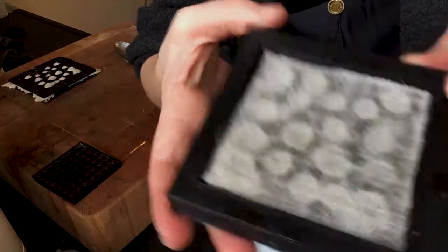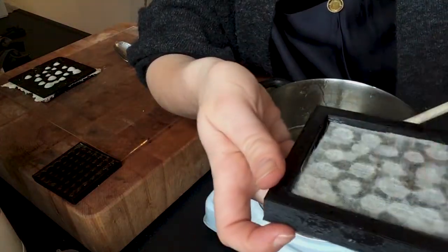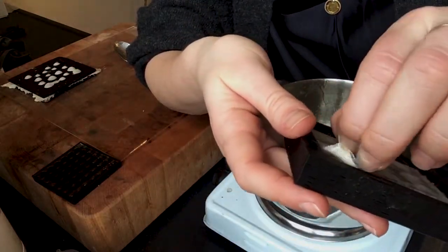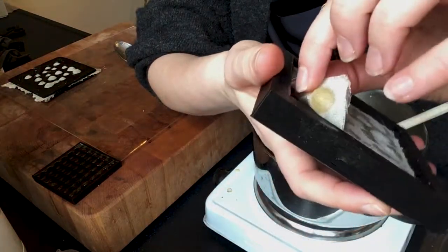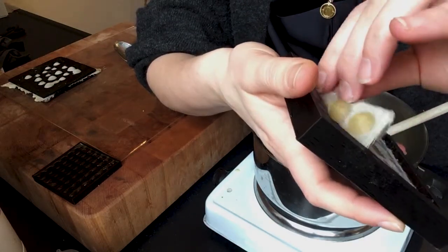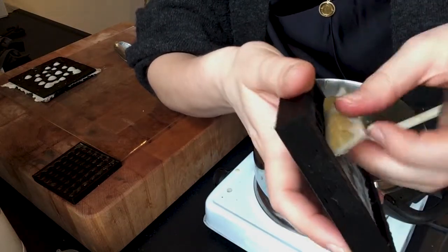Here we have the bubble mold where we filled up the bubbles with some bioplastic and then put a bit of loosely woven textile on it — in this case, wool. We can see if that works at all. You don't want to tear it too hard because you can tear stuff apart that you want to keep together, so just gently try to loosen it up.